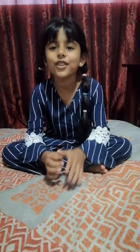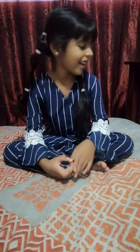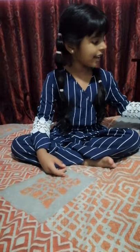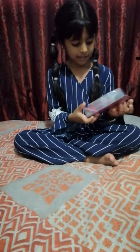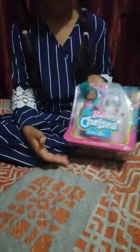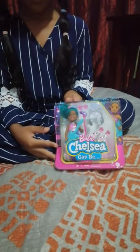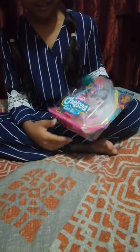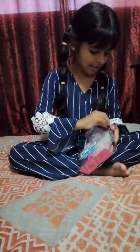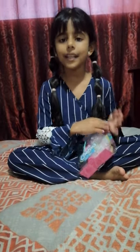Hi guys, welcome to Michelle Lizzie's channel. I'm Michelle — if you're new, make sure to hit the subscribe button. Today I'm going to be unboxing this Chelsea doll. Can we see in the box? Oh wow, it's got pretty, beautiful green hair. Yeah, I love the hair!